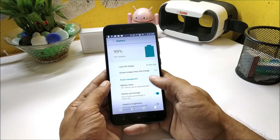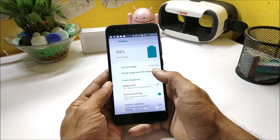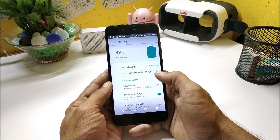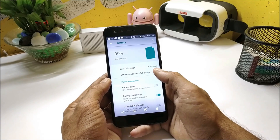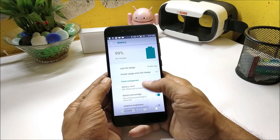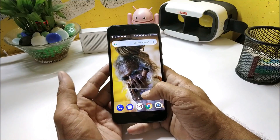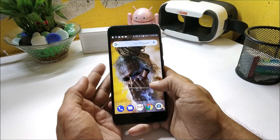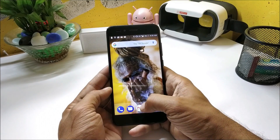I'd also like to show you the battery drain which happened overnight. When I charged it and left the device for the complete night, the battery drain was only 1% with 1 minute of screen usage. The last charge was 7 hours and 50 minutes. Normally overnight drain used to be 6 or 7%, but after flashing this kernel it's only 1% — that's really amazing.